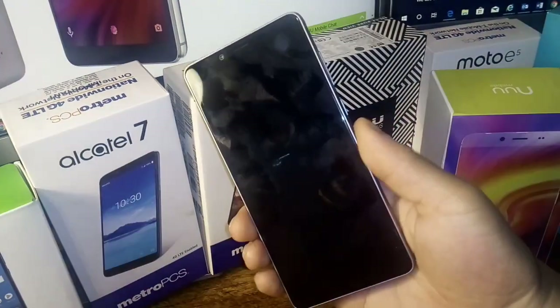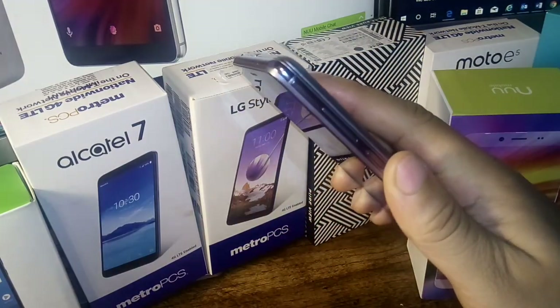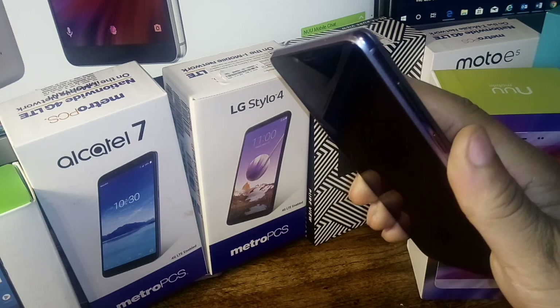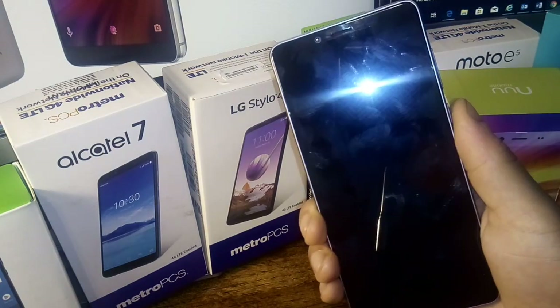Let's go see how quick that fingerprint sensor is. That's actually pretty fast — takes about a second or so. It's pretty quick and pretty responsive.